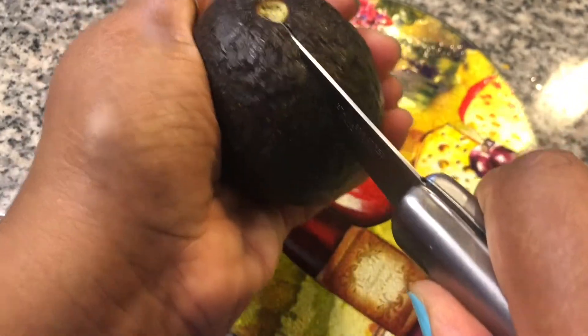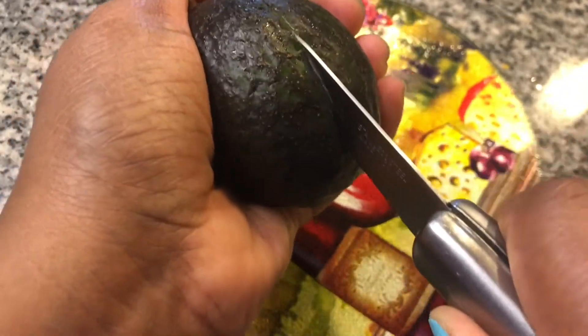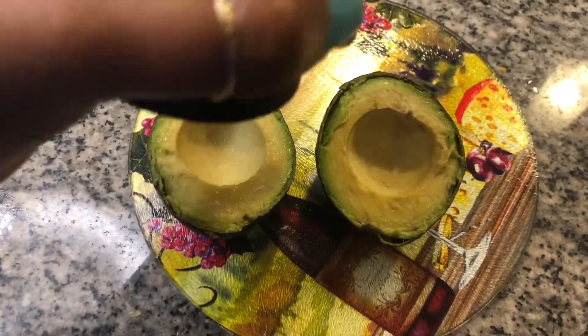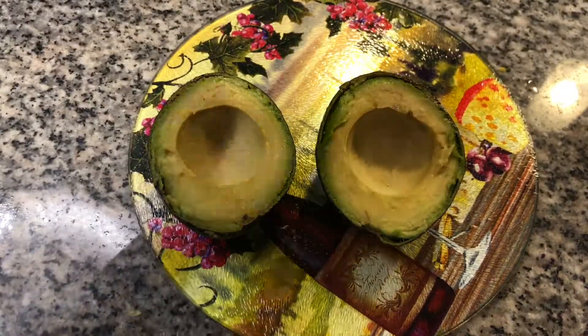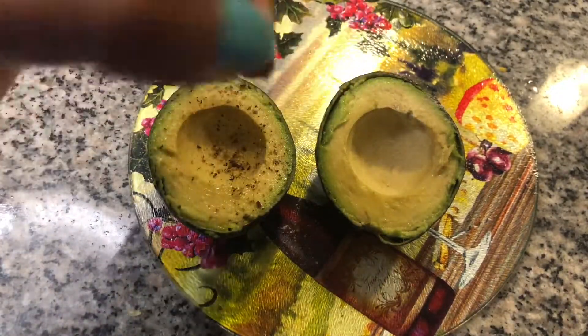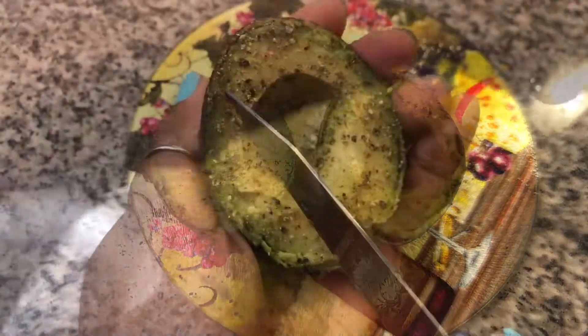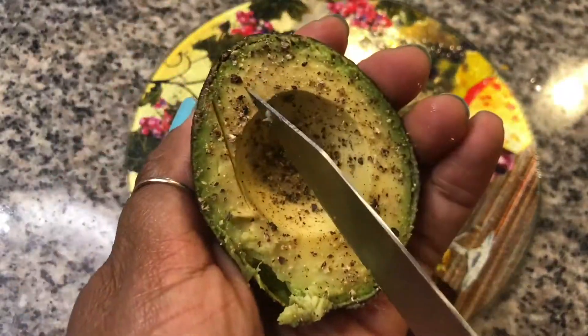Cut and remove the pit from one avocado. Salt and pepper both sides. Cube the avocado and spoon it out over into the salad.